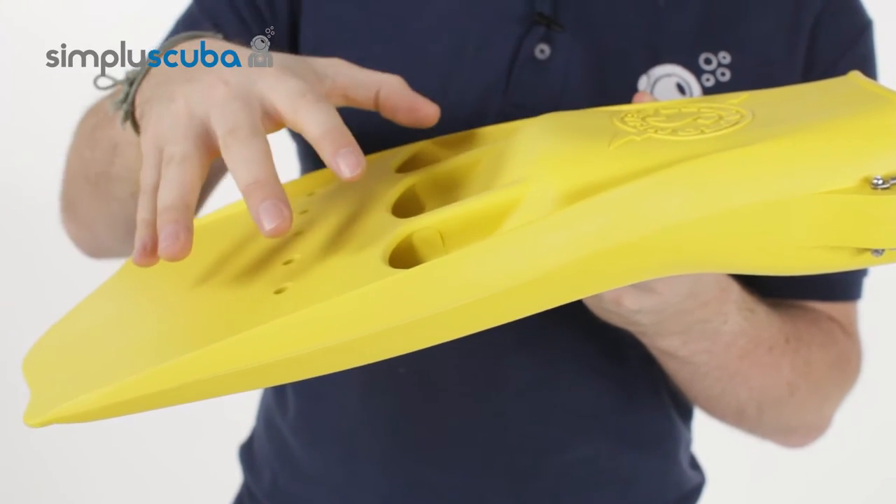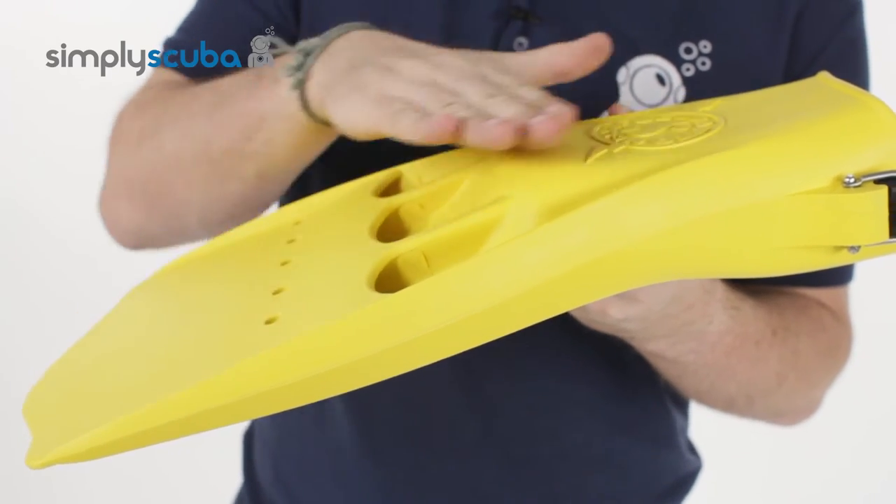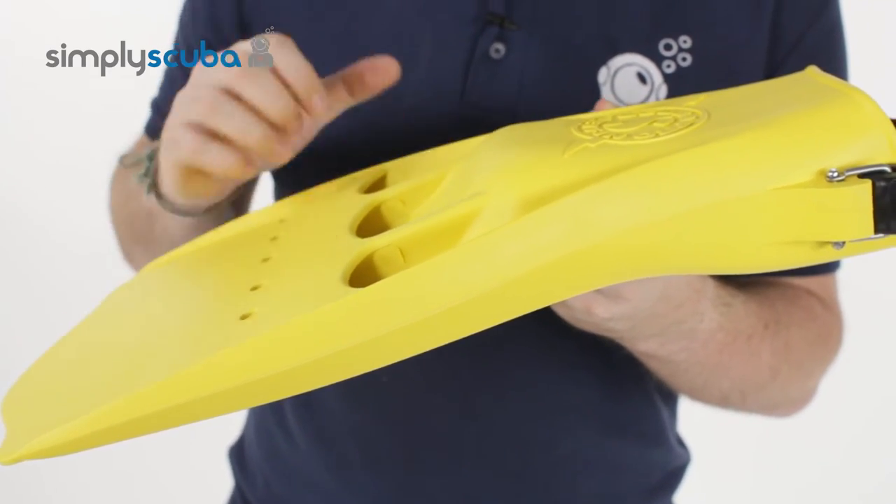This angled blade accentuates the natural angle of your foot, because your foot doesn't point at a perfect 180 degrees. It gives you a better angle for a more efficient fin kick.